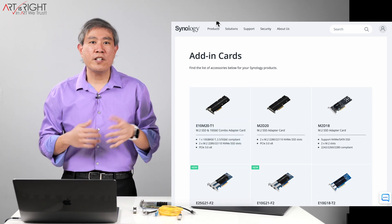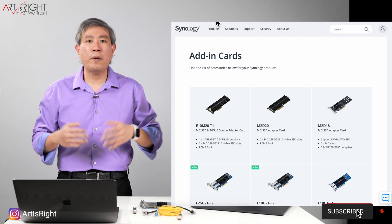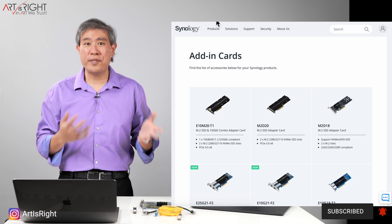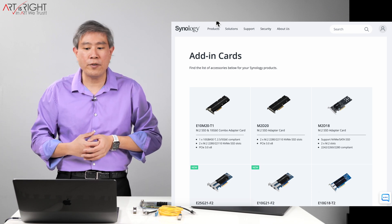One great thing about getting a Synology OEM card is that as long as the card is compatible with the system, you buy it, install it, and it will work right away without any issues. However, there are other cards on the market that will get you to 10 gigabit networking at a much better price point, and also a better value.